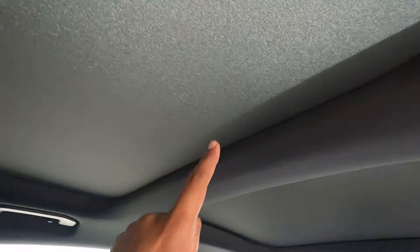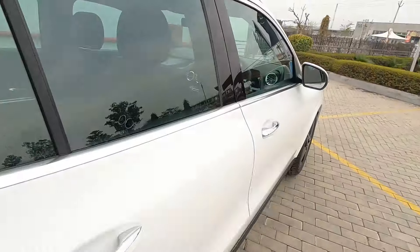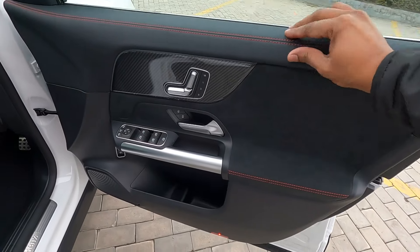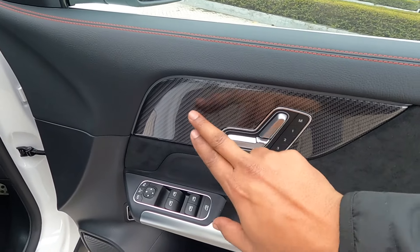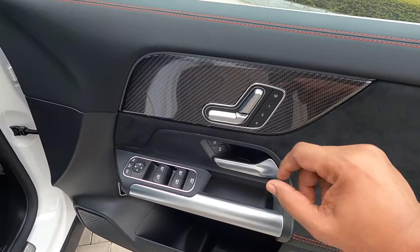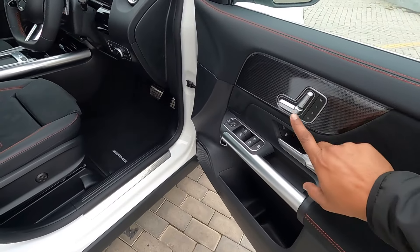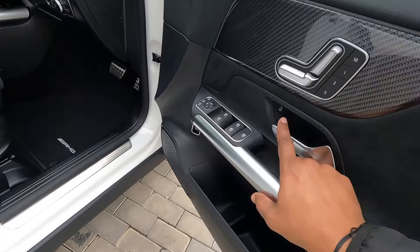Up there you can see part of the panoramic sunroof, which I'll show in the later part of the video. Now the driver door trim also has leather and fabric with a carbon fiber touch for the AMG line GLA. The seats are electrically adjustable using controllers on the door - these are memory seats.